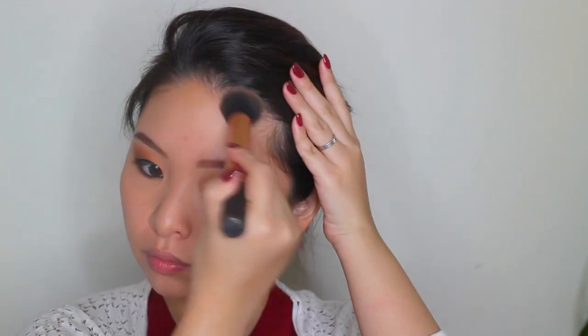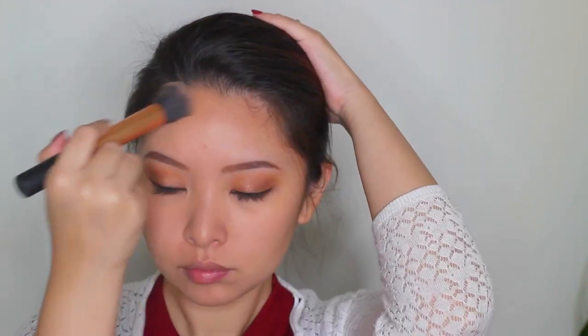To bronze all over my face, I'm using the BOM Bahama Mama Bronzer — not to contour or anything fancy like that, just to bronze all over my face so that my face looks nice, warm, and sun-kissed. For spring and summer time I usually prefer my face to look a little bit softer, not carved out, which is why I don't really contour.